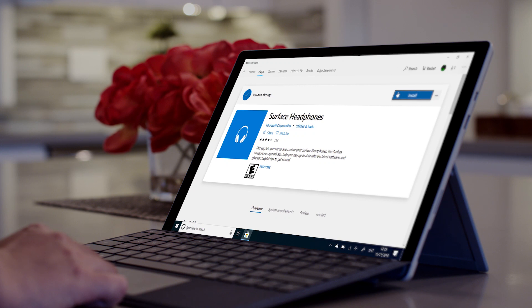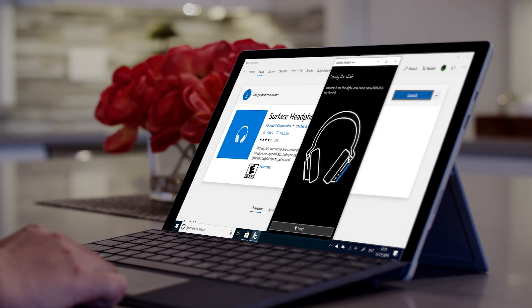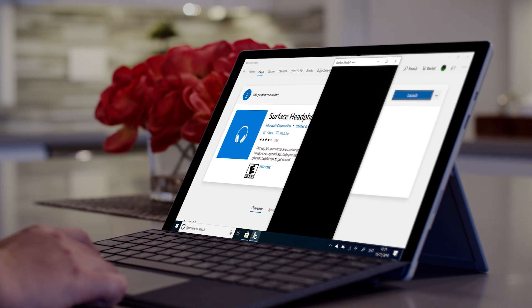Once you've connected over Bluetooth, download the Surface Headphones app from the Microsoft Store. The app will help you finish setting up and show you how to use your headphones. It's also where you go when you want to adjust the settings.